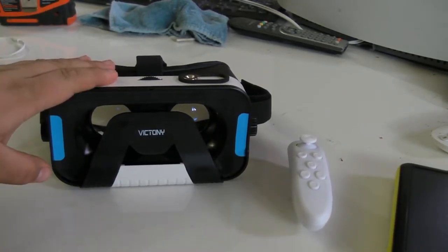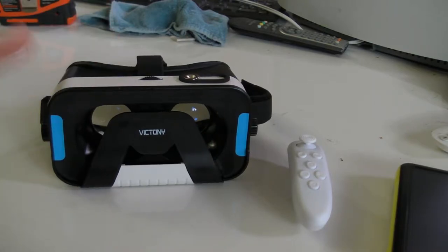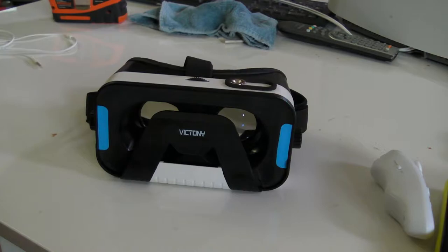Right now let's talk about the headset itself, because there is a lot to go over — you do get a lot for your money. Comfort is king. If your headset is not comfortable, you're not going to enjoy the experience, and Victony has done a pretty good job at making their headset nice and comfy for long-term use.